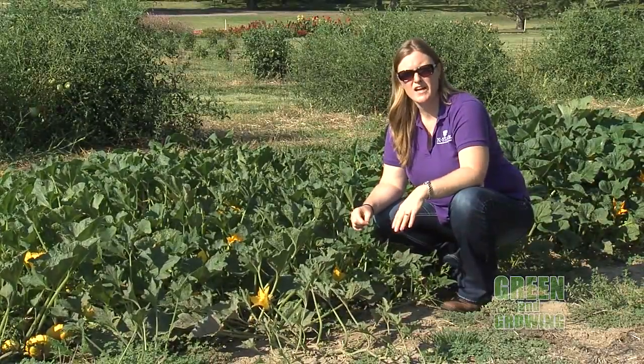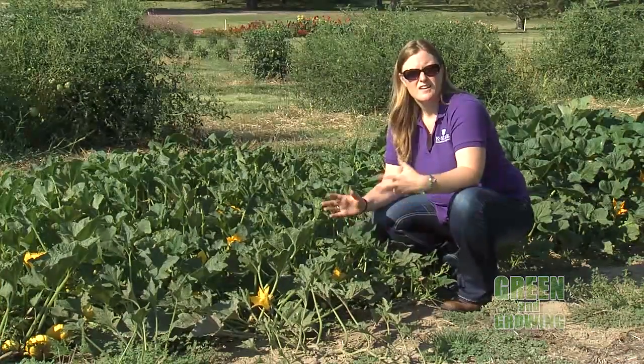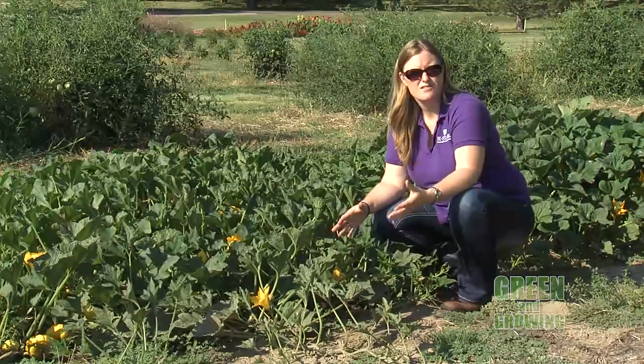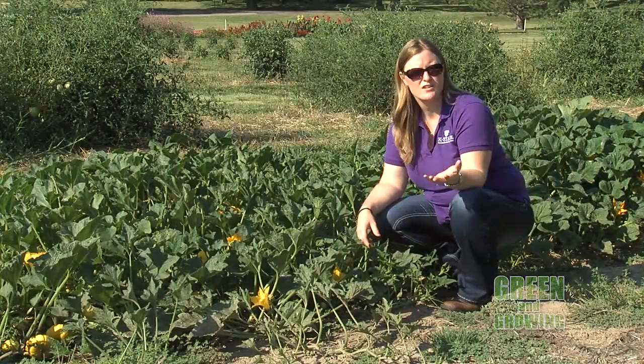As soon as that tendril is dry and you see that nice bright yellow ground spot, and the melon is of a larger size — if that's the type of variety it is — you can go ahead and try to harvest at that time.